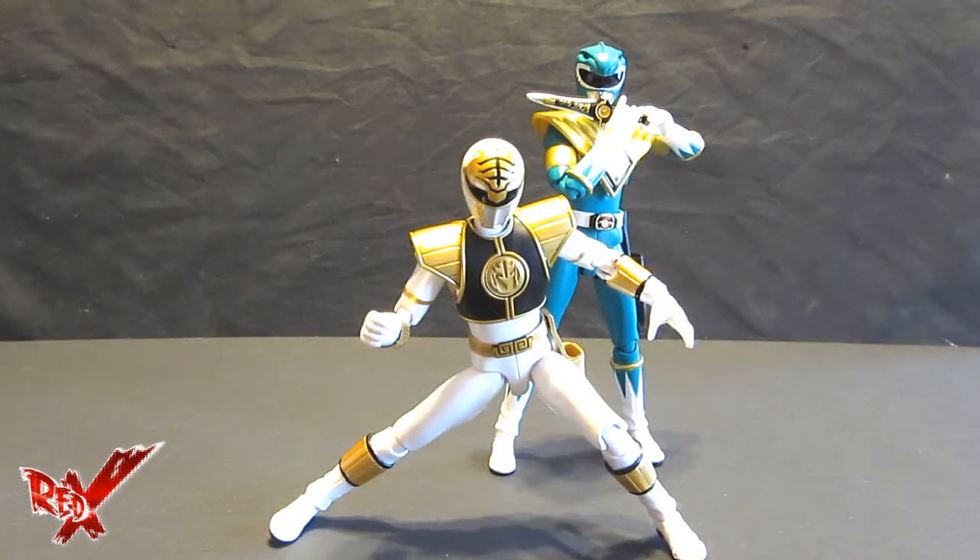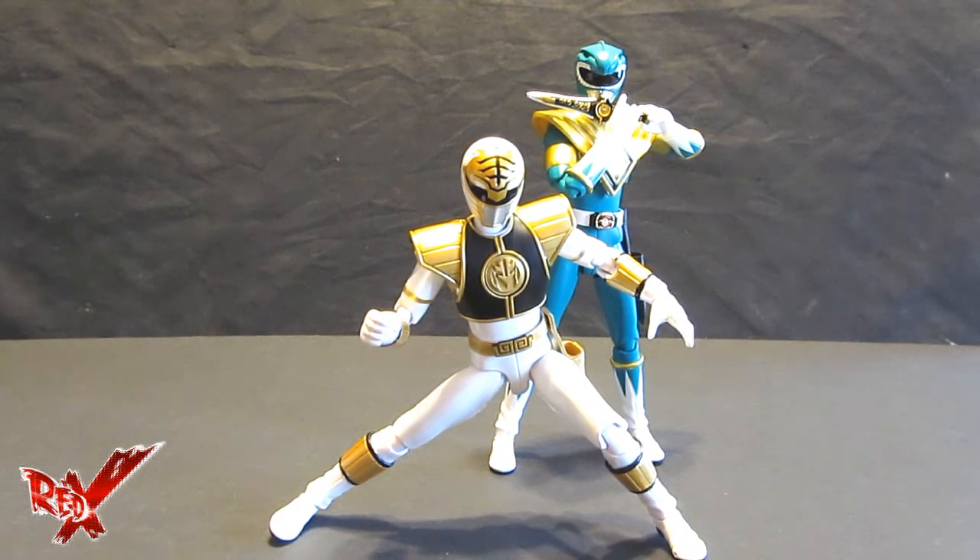And just because someone is going to ask — there you go, guys: the gold team all together.